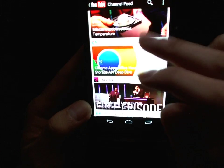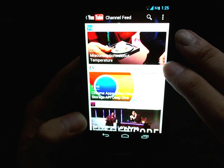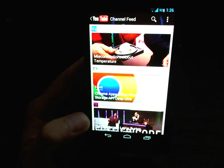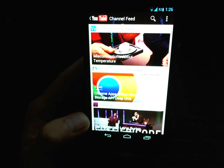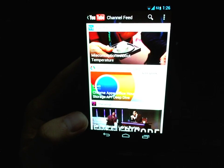Once it's done, the arrow will turn green and you can watch it without waiting for it to buffer, as long as you're connected to a network. I hope you found that useful, and thanks for watching.